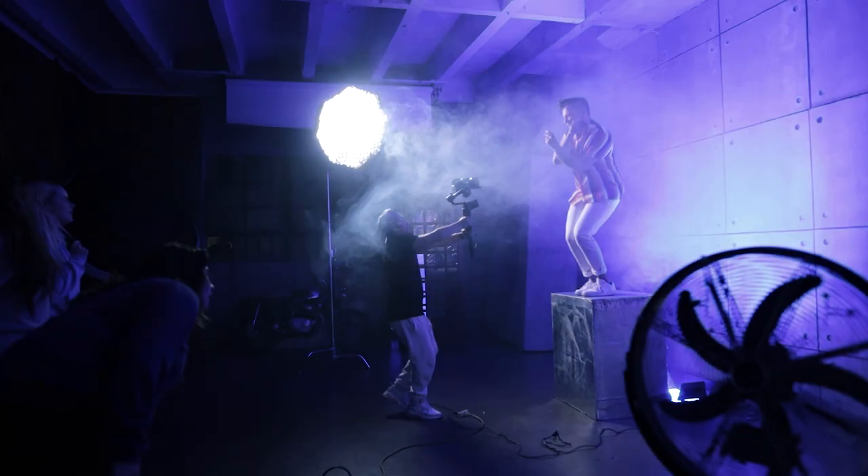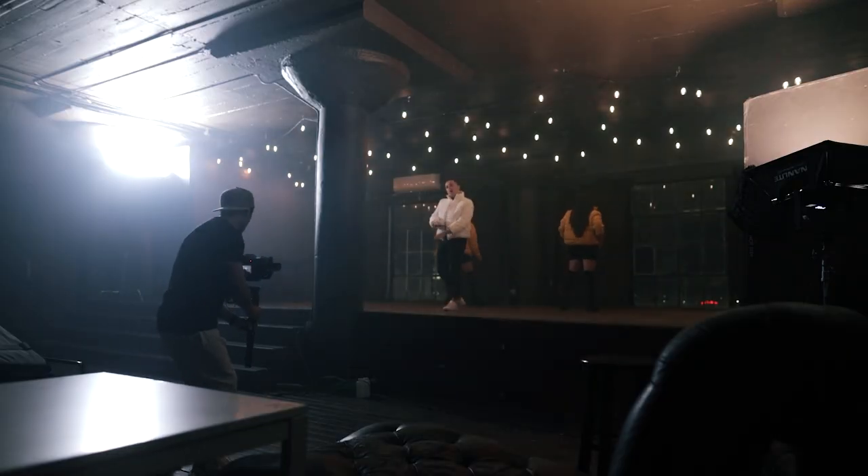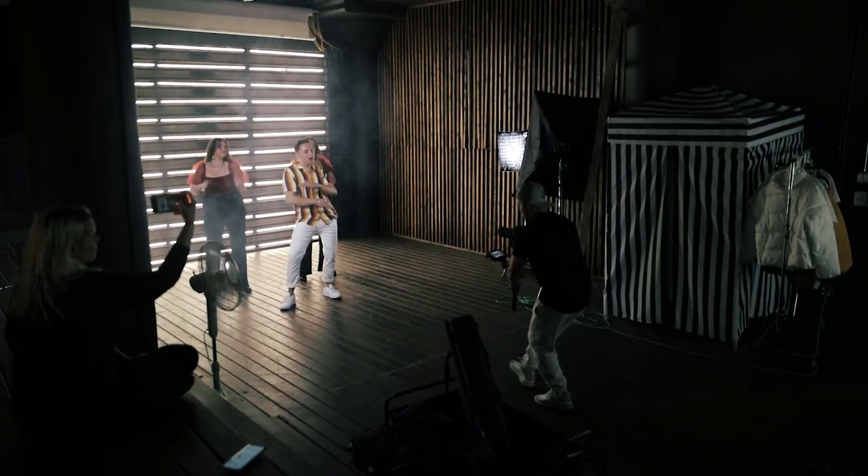You guys saw the video I posted yesterday, which is a music video I shot for Drew. The song was called Blocked. If you guys have not seen that, make sure you click the link somewhere here or in the description to watch the full music video so you can understand this breakdown. I learned a lot from this music video that hopefully you guys get to learn as well.